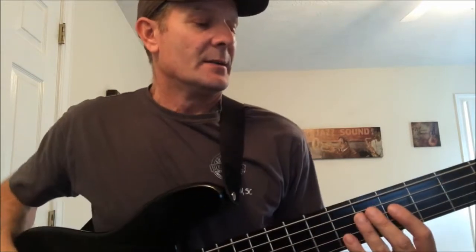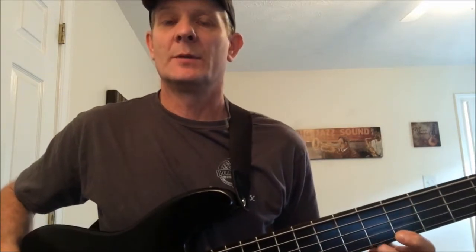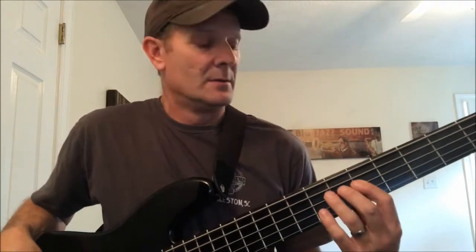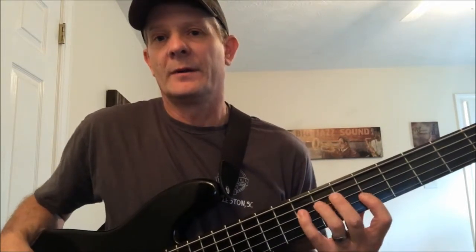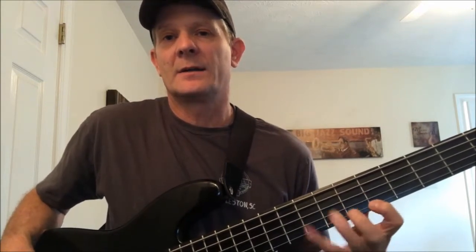The Aeolian scale is made up of: whole step, half step, whole step, whole step, whole step, half step, whole step, whole step. The typical fingering pattern is: first finger, third finger, fourth finger — then first finger, third finger, fourth finger — then first finger, third finger, up to the octave.